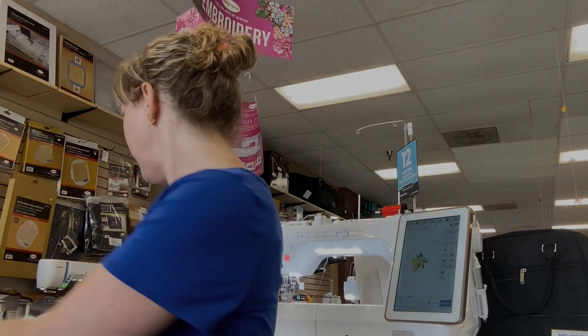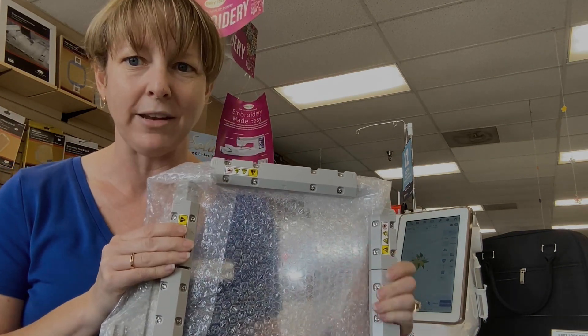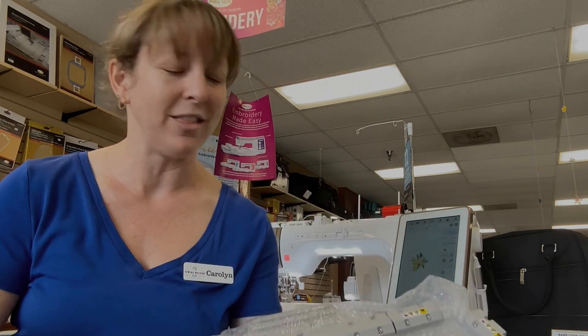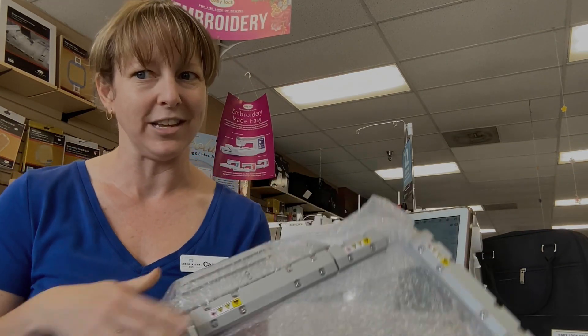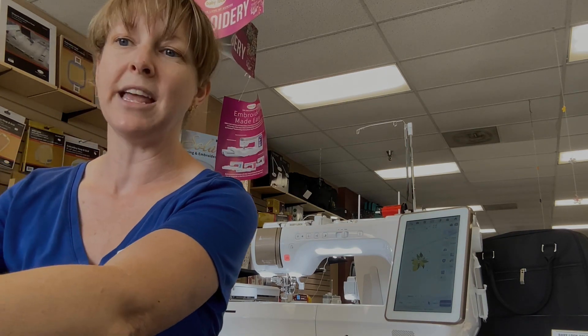In embroidery, you also get a 10-by-10 magnetic hoop made by Baby Lock. They already make a couple of different magnetic hoops — a seven-by-14 and a five-by-seven. Now with the Solaris Vision Upgrade, you're going to get a 10-by-10 version. That 10-by-10 allows you to do some of those bigger blocks in your quilts. The magnetic hoop is great for things that are hard to hoop, like a quilt. I also love having a square hoop so I'm not using as much stabilizer, and it allows you to do bigger designs — 10 inches wide is your widest Baby Lock magnetic hoop.